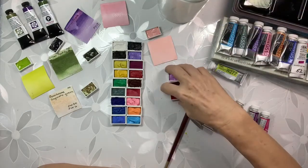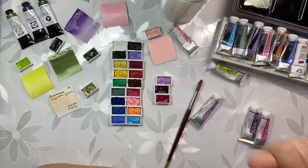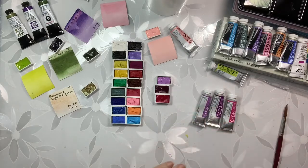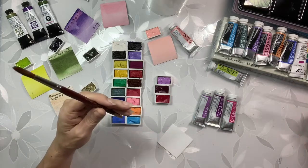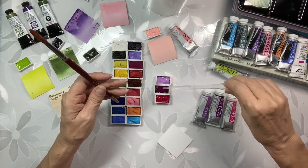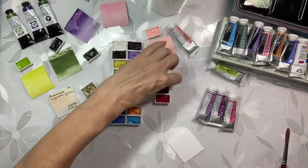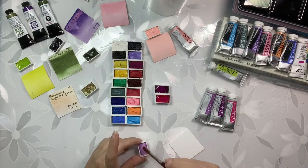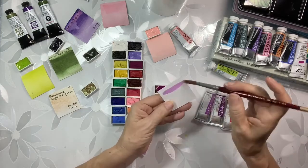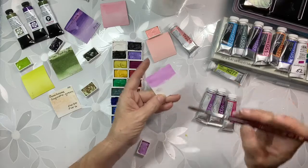I'm gonna go get some clean water — I'll be right back. These two are done now. Okay, I'm back. I got clean water now — which probably I should have used already, but that's okay. I'm gonna add a few drops of clean water. Next I think I will do Lilac. I'm really liking these Holbein colors — I'd like to get more of them. Very clean, fresh colors — that's really nice.